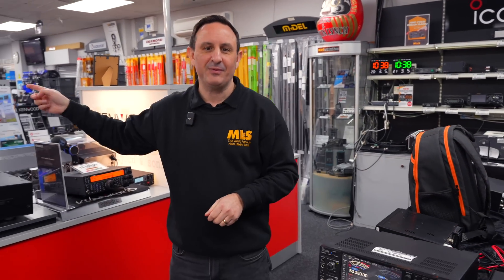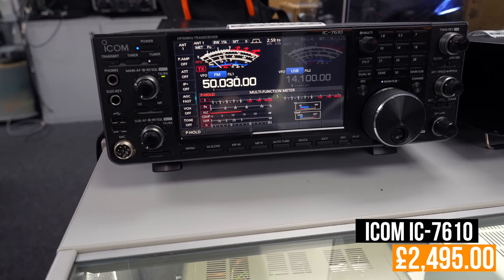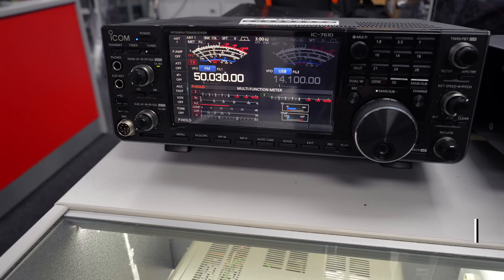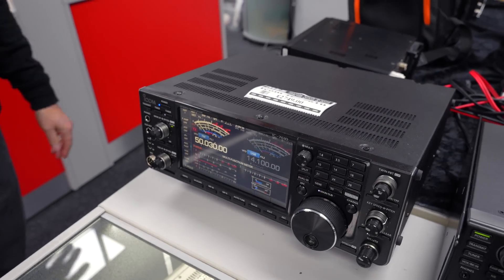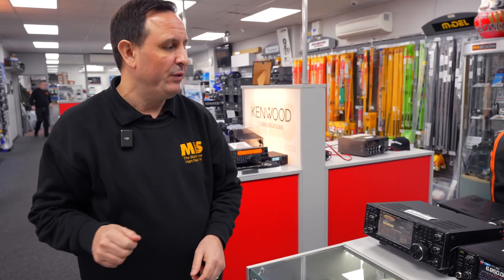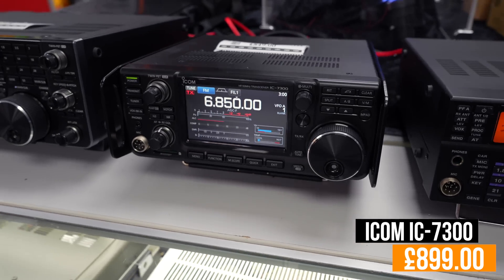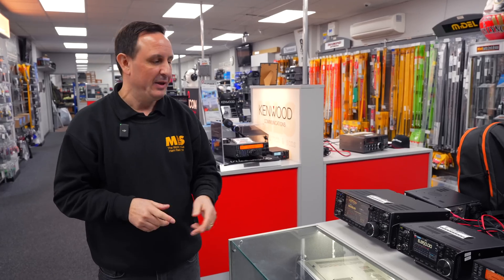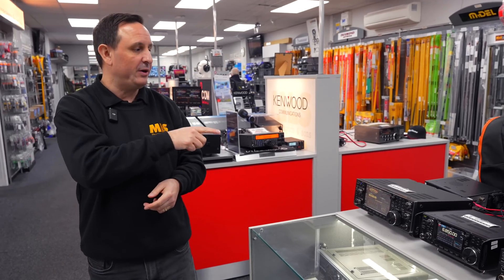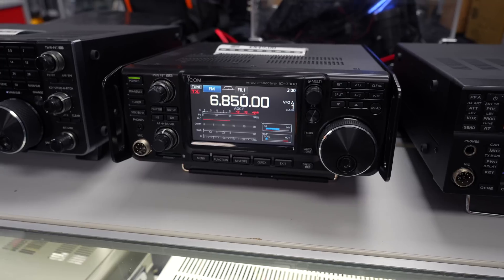Moving across, the IC-7760 has arrived as I said. If you still want to buy an ICOM flagship, we also have the IC-7610 available — HF and 6 metres, 100 watts output, USB connectivity, remote operation; you can do it all with a 7610. Moving across to the IC-7300: we're featuring a lot of used ICOM this week because the IC-7760 launch has meant we're taking a lot of 7300s and 7610s in part exchange. The IC-7300 has 5% off current prices — HF, 6 and 4 metres — and it's also a great option even if you're just a shortwave listener.